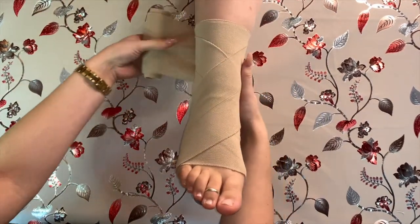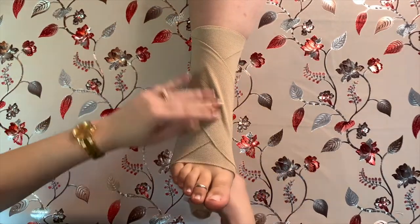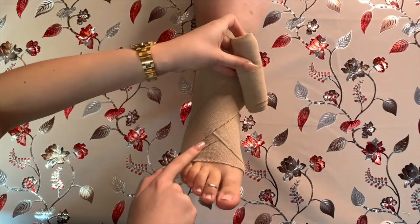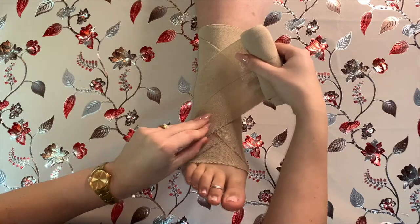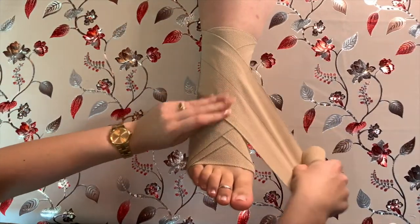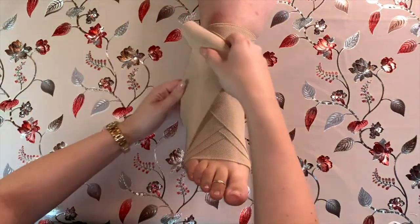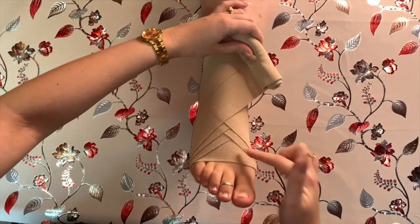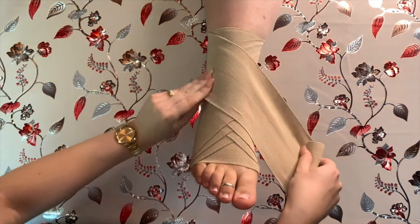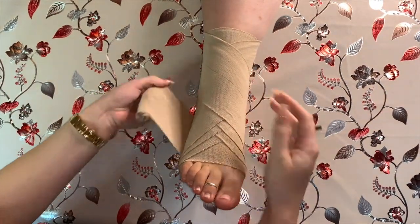Bring the bandage up towards the calf on the side of your dominant hand, wrap it around the back just below the calf, and then back down towards the toes to make a figure-of-eight pattern, smoothing the bandage as you go. Continually follow this figure-of-eight pattern, but every time you bring the bandage back up towards the calf, move it one centimeter over from the first line to create a V-shaped point in the center of the foot. This creates a braid-like pattern on the front of the foot. Remember to pull it firmly but not too tight, so you don't slow or cut the circulation of blood.